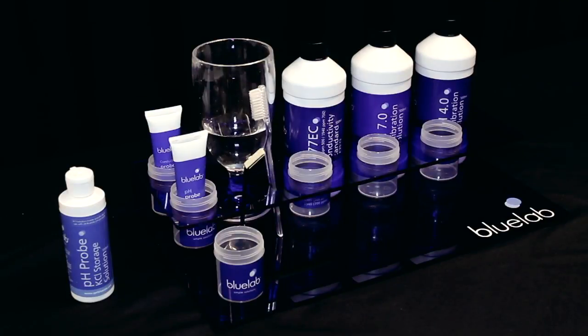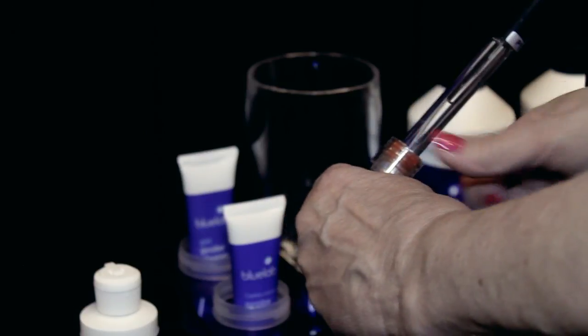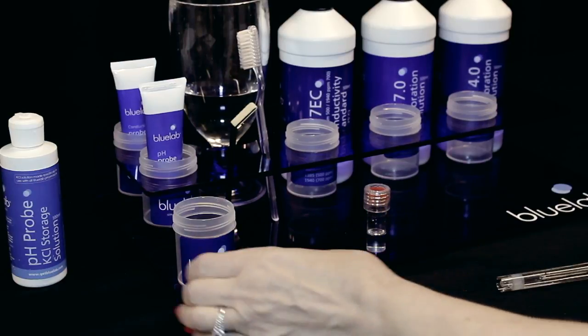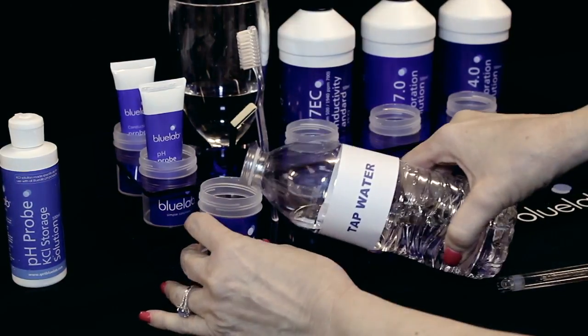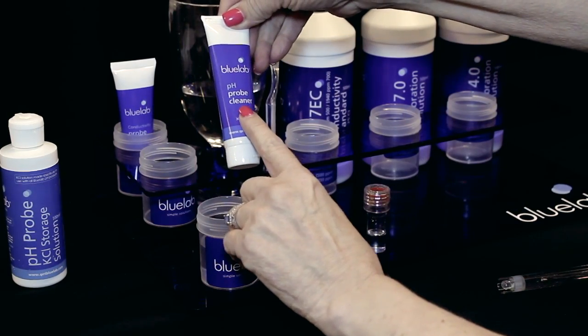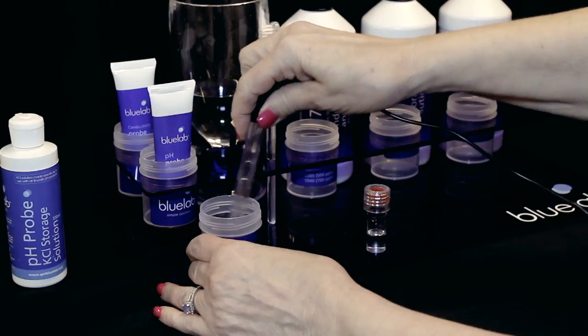We'll start with cleaning the pH probe. Remove the storage cap, grip the base and twist the top one rotation clockwise to loosen a little. Slide the cap off and place it upright. Fill a plastic cup with clean tap water and add a few drops of Bluelab pH probe cleaner. Gently stir the probe in the mixture.